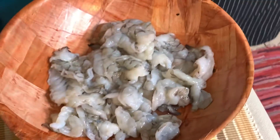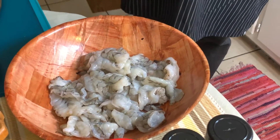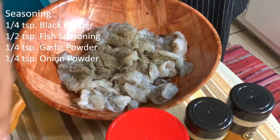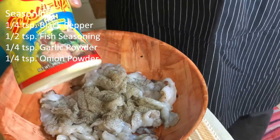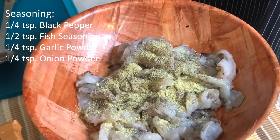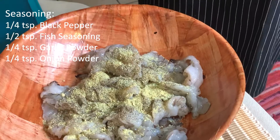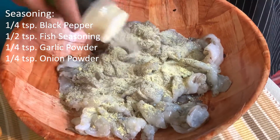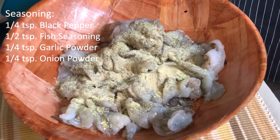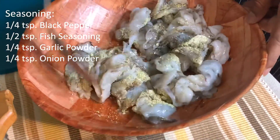Now we go back to our gorgeous shrimp. It's going to be lightly seasoned today — no extreme seasoning. I'm going to add just a little bit of black pepper, maybe a quarter teaspoon. I also have some rich sauce — that's the only thing with a little salt, because as you know my alfredo and the cheese I'll be using also have a little salt. I'm adding some fish seasoning — about a teaspoon — and a little quarter teaspoon of garlic powder, and some onion powder — about a teaspoon.